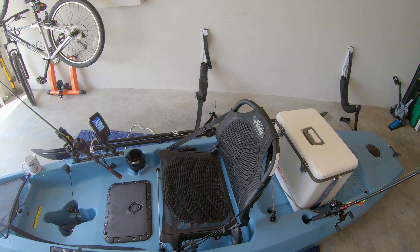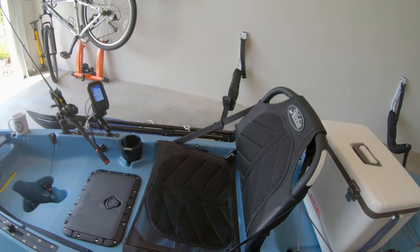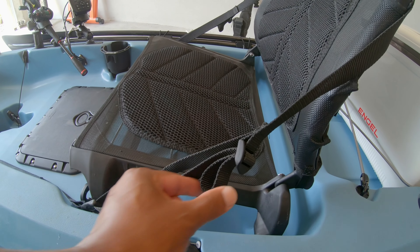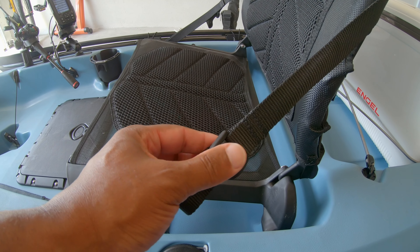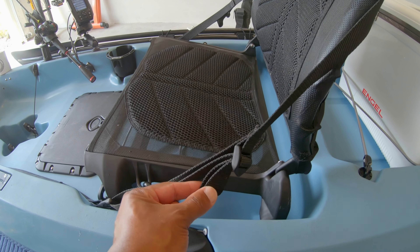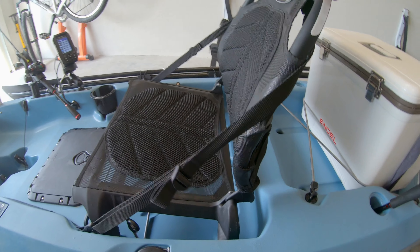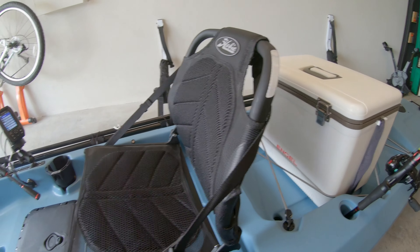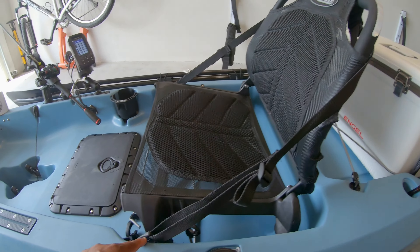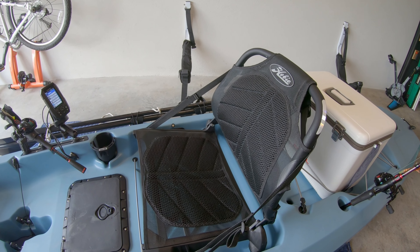I do have two complaints overall with the kayak and one of them is with the seat. Hobie, if you look at this, made this strap — it looks like you have room to move the strap down, but you don't because the buckle is right in the center, which is smart. But what they need is to lengthen this so that those of us that are tall, 6'2" like I am, can lean this back even further. Right now that's as far back as it will lean. Some people are adding things to the clip; I'm just trying to learn to use that seat.